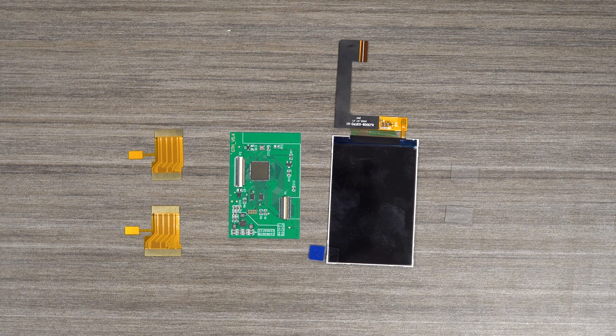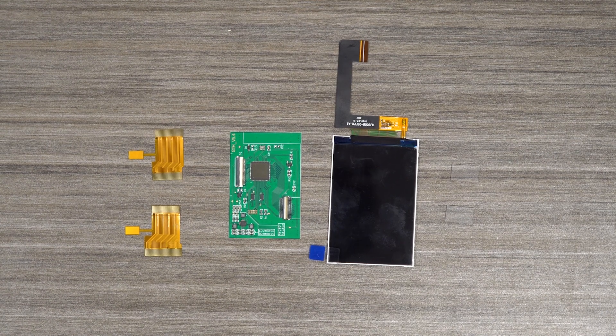In today's video, we will be going over how to install the Cloud IPS kit in your Nintendo Game Boy Advance. This video will assume that you have already followed our disassembly guide. A link to that can be found in the description.